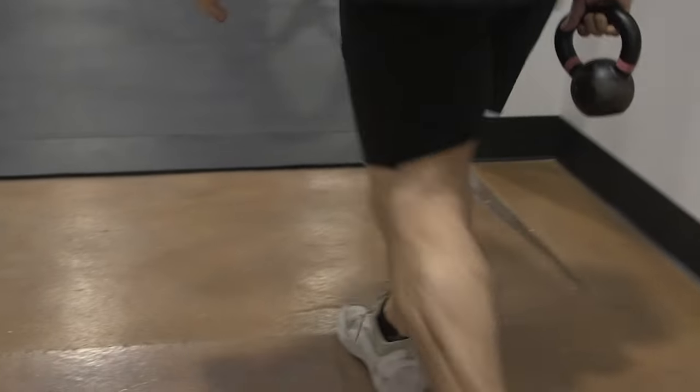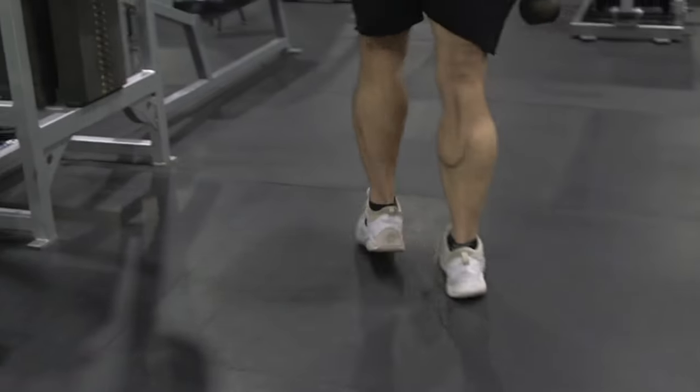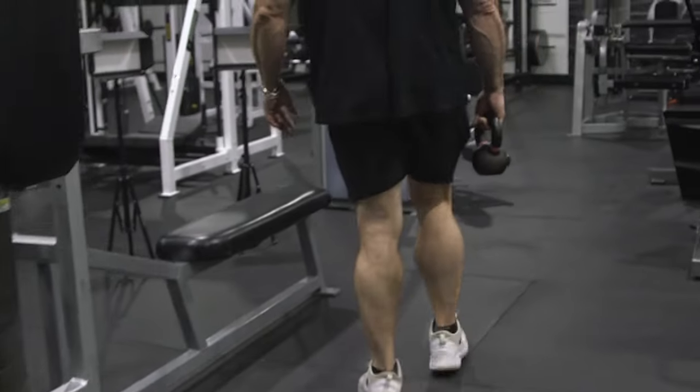I'm going to show you what I was taught by my coach, the legendary Bob Gruskin, on how to accentuate calf development. I have great genetics for calves, but I took my calf training to the next level — my calves at one time taped over 22 inches. I'm going to show you how it was taught to me and how I do them.